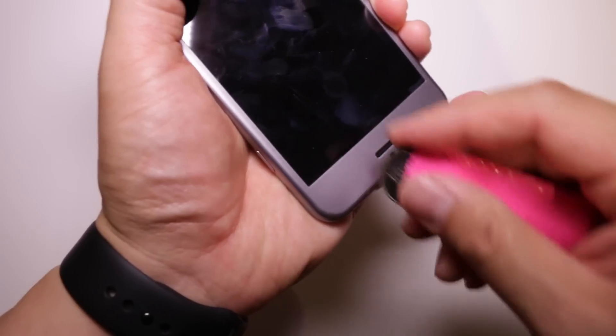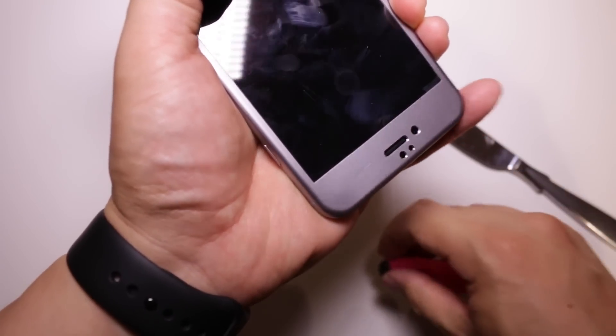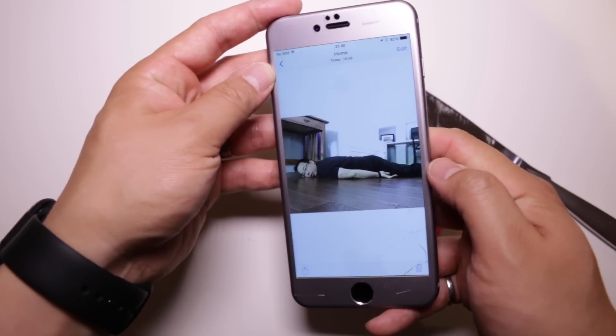However, the alloy portion doesn't hold up as well — keys and coins will do a number on it. This was surprising to me because I'd been using the screen protector a lot and hadn't noticed any nicks or dings until I purposely took a coin to it. It's been sitting in my laptop bag getting bounced around quite a bit, so I was surprised at how not scratch-resistant the alloy portion was.